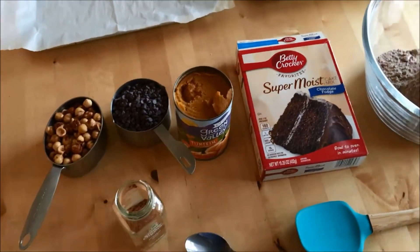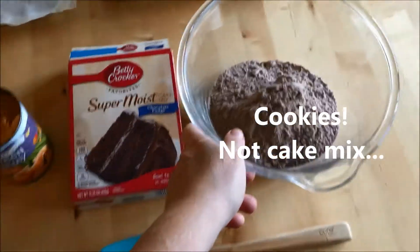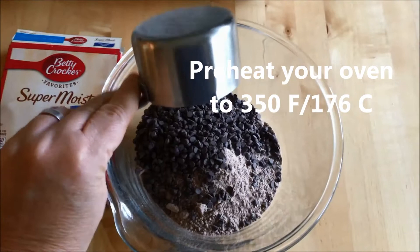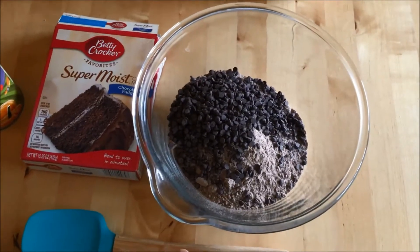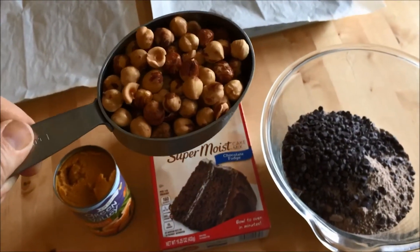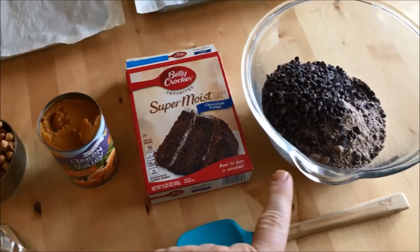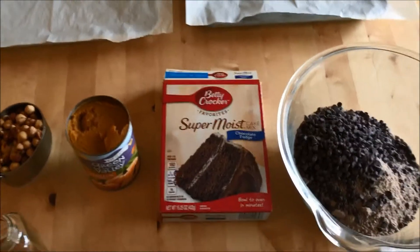So with those five ingredients I will make the cookies. I've already put the cake mix in the bowl, so I'm going to add the other things in, then start to stir it up and get everything cooked so we can enjoy these cookies soon.